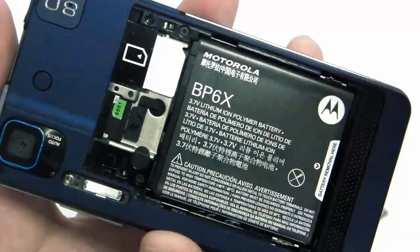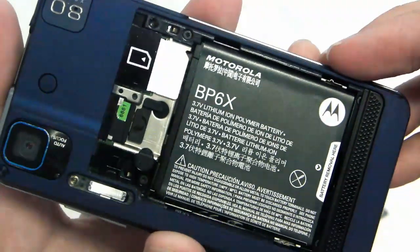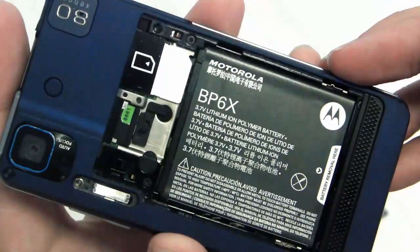In here we see the original stock battery that was shipped from Motorola. You see the model number there is BP6X. That's the model number I searched for to find a suitable replacement battery online.